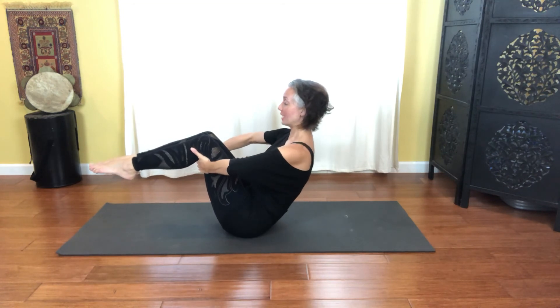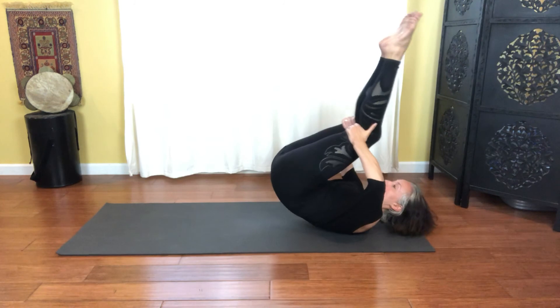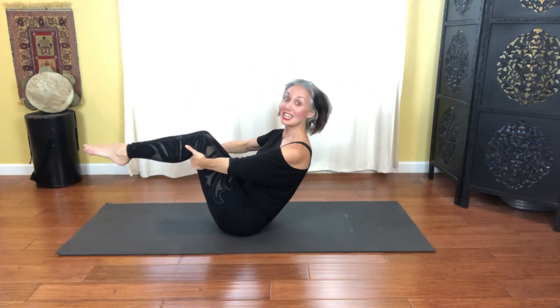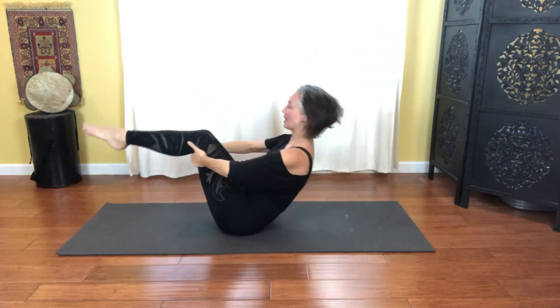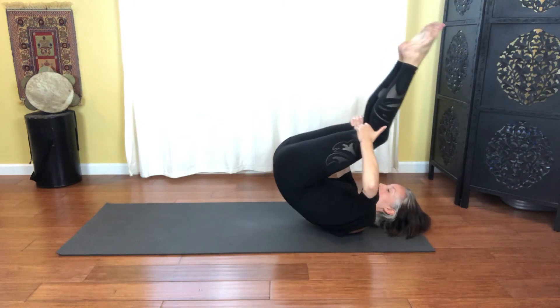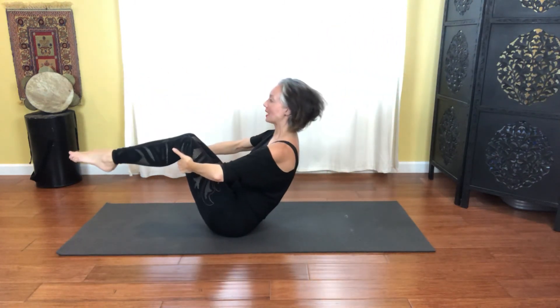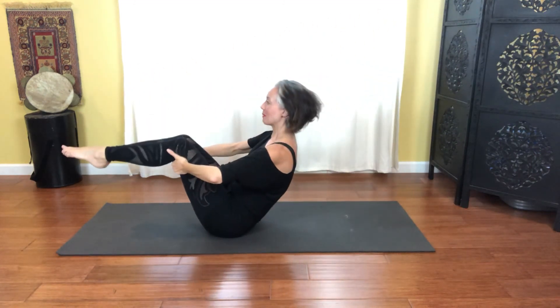Draw the belly in, wide shoulders, and then rolling to the upper back. Exhale up to sit and hold. Breathing through that work. Inhale as we round back, and exhale up and hold. Inhale as you round back, and exhale — wake up that breath, it does help. Inhale, and exhale as you round it up.